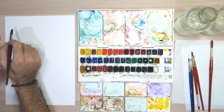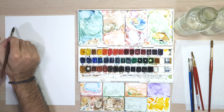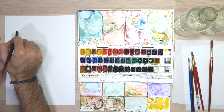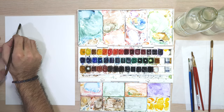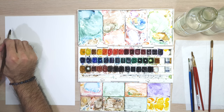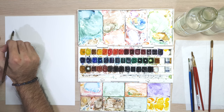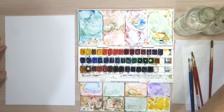First, let us start with the wet on wet watercolor technique. This technique is when you apply wet paint on a wet surface. For the first one, let's wet the surface of the paper generously. Here I'm making a square shape with clean water. When the surface is still wet, let's apply a generous amount of paint — here I'm using blue color.